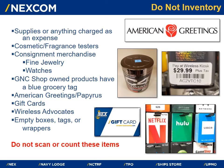There are items throughout the store that we do not inventory: items such as supplies or anything charged as an expense; cosmetics and fragrance testers; consignment merchandise found in fine jewelry and watch departments; GNC shop-owned products which have a blue grocery tag on them; American Greetings and Papyrus merchandise; gift cards; third-party and NEX gift cards; Wireless Advocates; and any empty boxes, tags, or wrappers. If an associate comes across any of these items, do not scan or count them. Set the item to the side until the sticker is completed, then take the item to the exception bin or your zone manager.